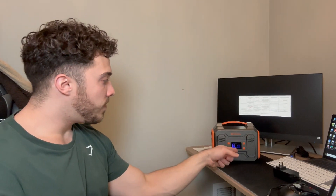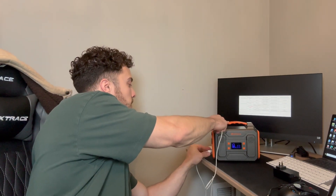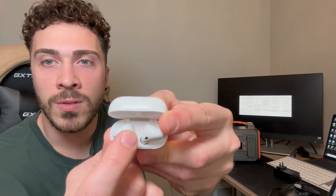Say you need to charge an Apple product or any electronic. I have AirPods here that are currently dead. Go ahead and turn this on, select DC — if you need AC, simply press the AC button — then pick your USB port, and that's all you have to do. You can see the charging light is now on, so it's already getting charged. That easy. You can charge a laptop, phone, or anything like that, and more than one device at a time.